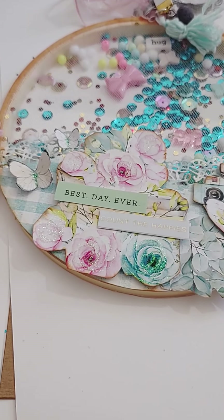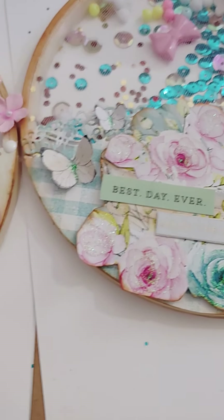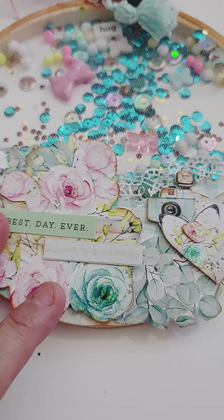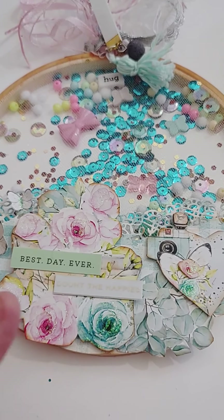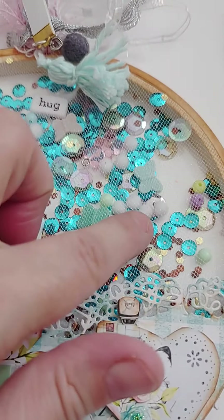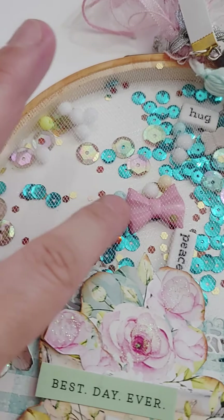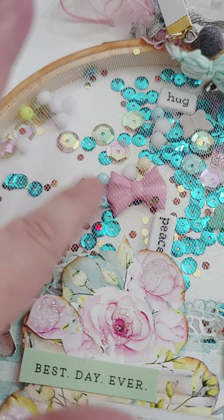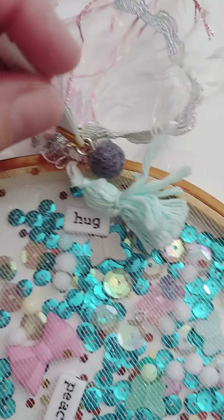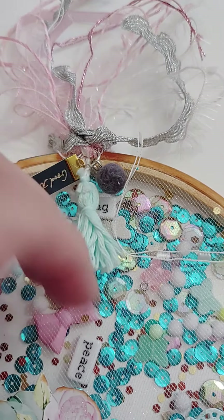You kind of have to know what paper you're going to use to match your sequin colors. For this one I wanted more purples and pinks to match the paper. For the Minty paper, which is more bluish, I added a lot of blue sequins — those are from Dollar Tree. This one has pom-poms, sequins, and little hearts. You can still touch it since it's tulle, and I also added butterflies from the paper collection.